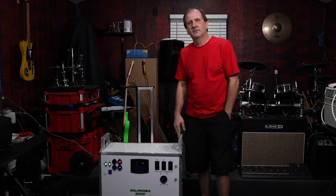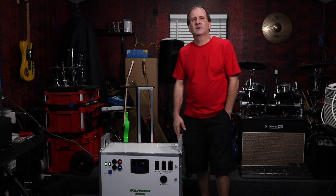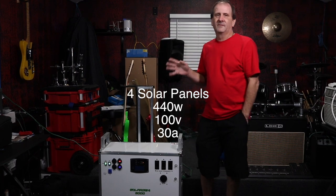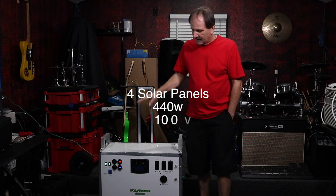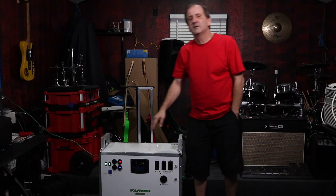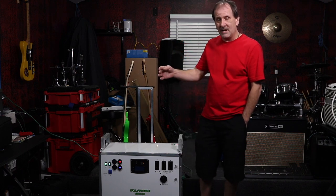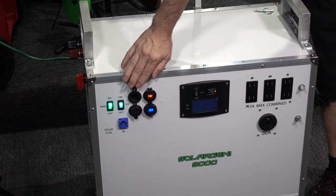This unit is a 12-volt DC system feeding a 9,000-watt 20-second surge, or 3,000-watt continuous portable solar generator. You can run four solar panels into this unit — a total of 440 watts, 100 volts, and 30 amps. It also has Bluetooth technology and six different USB ports: USB-C, USB 3.0, and USB 2.1 — two at 2.1 amps and three at 3 amps — plus a standard cigarette lighter adapter.